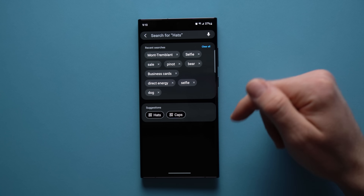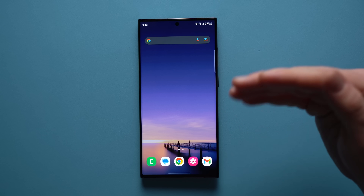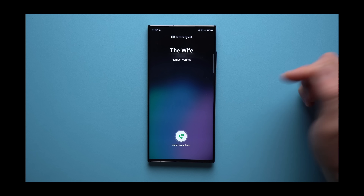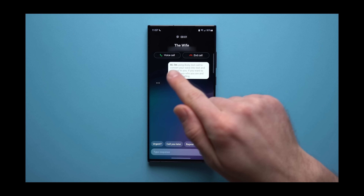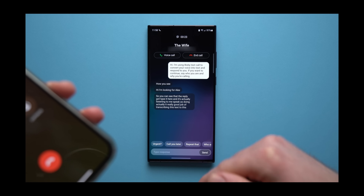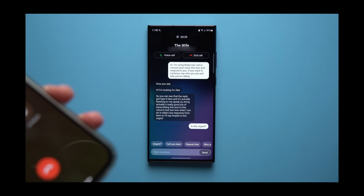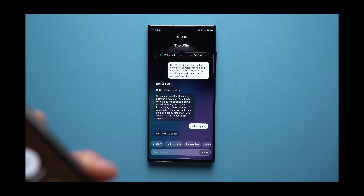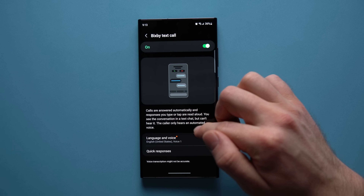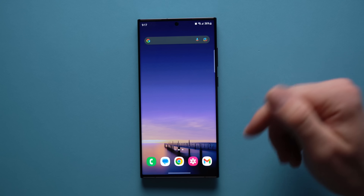The next feature is Bixby Text Call — I made a whole separate video about it because it's such a cool feature. Essentially, it lets your Bixby voice assistant answer phone calls for you. If a call comes from an unknown number and you suspect spam, your AI answers it, listens to the caller's voice, and transcribes their words to text so you can read what they're saying and decide whether to answer or reject the call. I'll leave that full video linked in the description below.